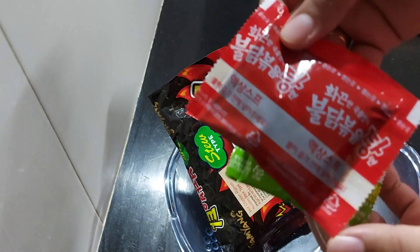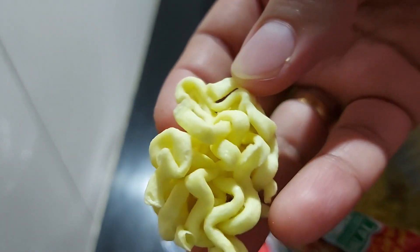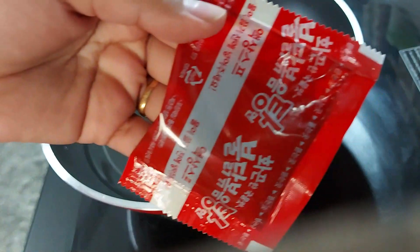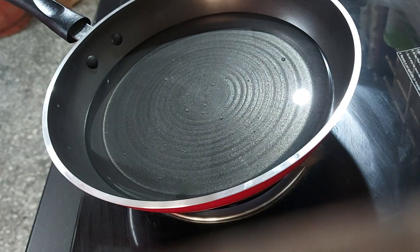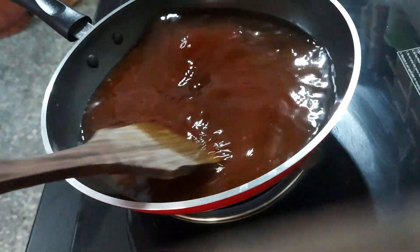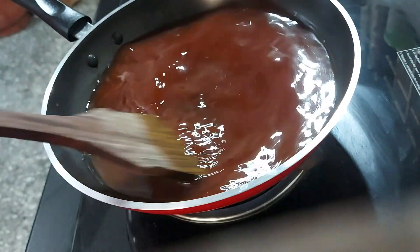We will start with 2 sauce packets, then add the noodles. We will add a little bit of noodles to the pan, then put the sauce packet in. This is how we cook it.